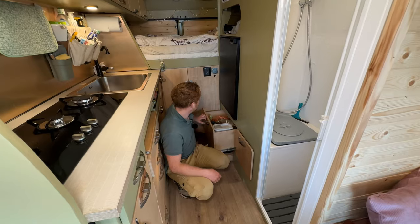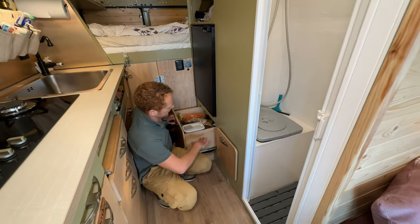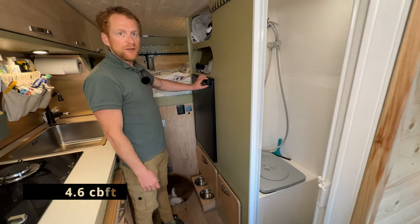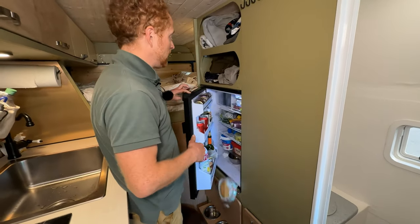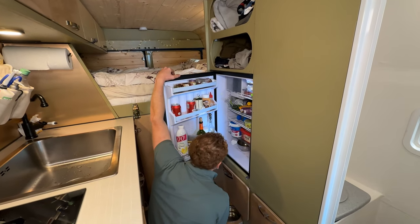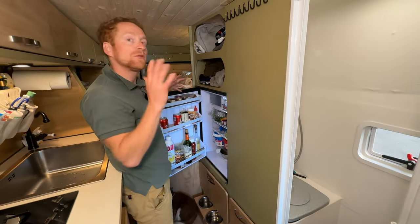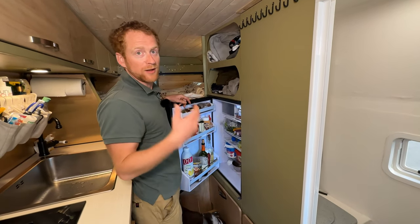Here's another big drawer for food storage that goes above the wheel. Then we have the 130-liter compressor fridge. I'm really impressed by this fridge — you can put more things in it than you'd expect. It cools really well: on days with 35 degrees outside you literally have ice cubes in the freezer running just on solar panels.